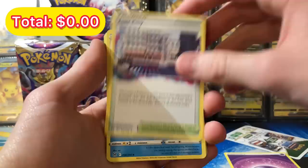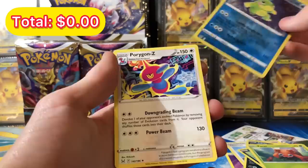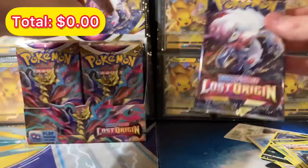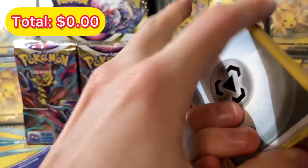Going through packs with white code cards — we got a Politoad reverse, nothing much, and a Porygon-Z. This side of the box is what we're opening today; next video we'll do the other side. We have a black code card — let's see what we get inside. Lost Origin new Pokemon cards — oh, I see a shine back there!